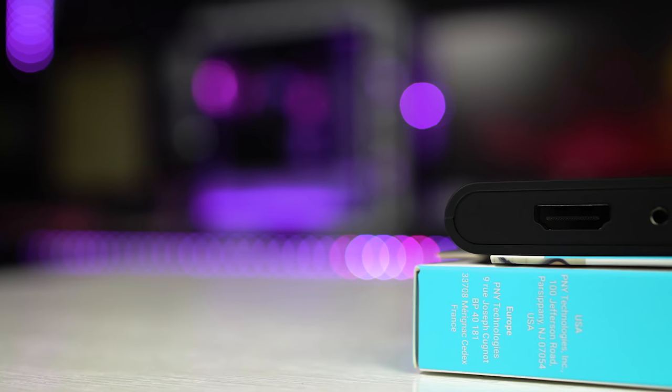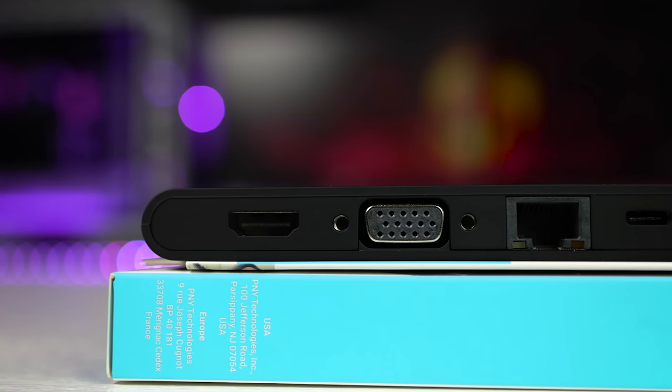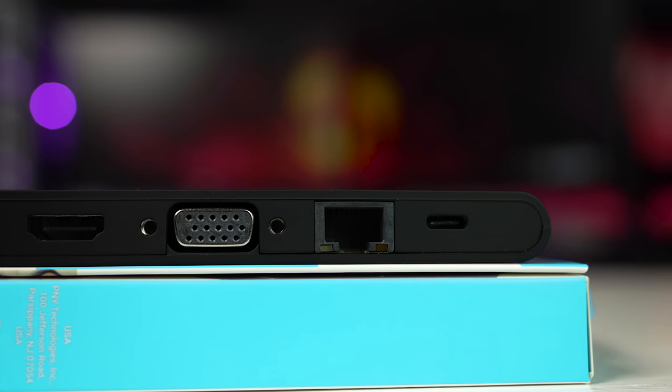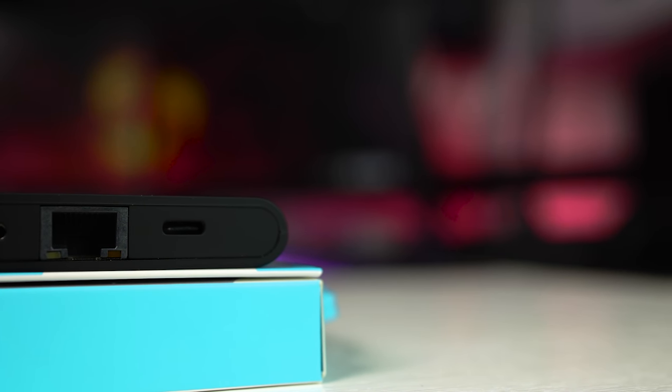The main aim of this portable dock is to increase your productivity by expanding your IO options. On one side we get a USB-C port which supports data and power delivery charging. This means if you have a compatible laptop — let's again take a MacBook for example — you can connect your original USB-C power adapter and it will pass through the dock and charge your laptop. That's a pretty good feature to have, but sadly my laptop does not support USB-C charging, so I couldn't test this out. Be aware that this Type-C power delivery port supports a maximum of 100 watts, 20 volts, 5 amps.